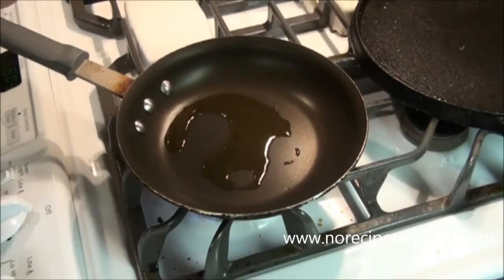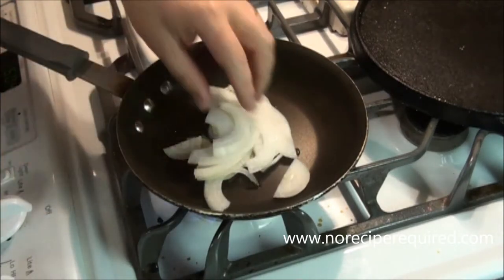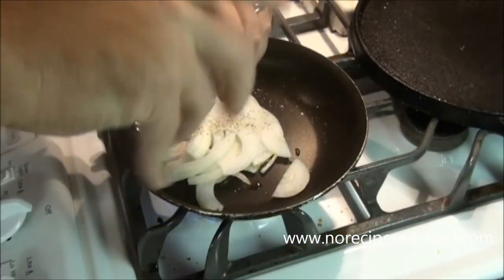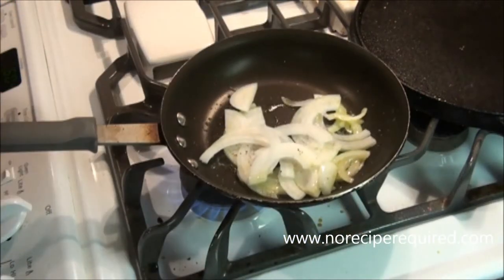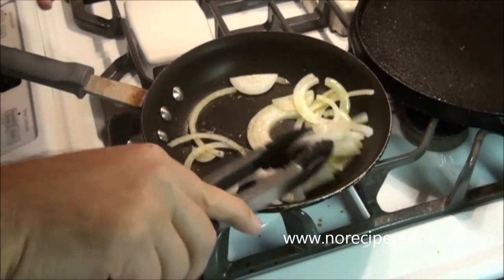For our broccoli gratin, the first thing I'm going to do is just sauté off some onion. This is just maybe a quarter of an onion sliced finely. I'm just going to let those slices wilt down, and then we're going to come back and toss our broccoli in here, cook with it, pull out a little bit of garlic, top it all, and then it'll all kind of go in the oven.